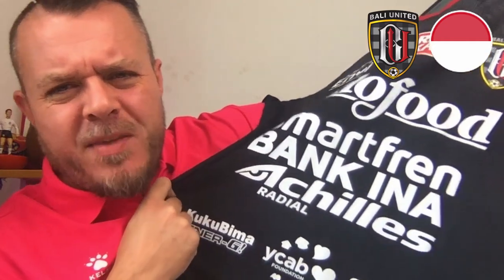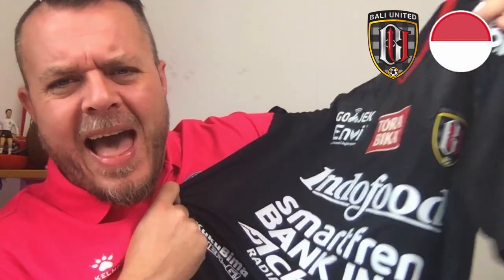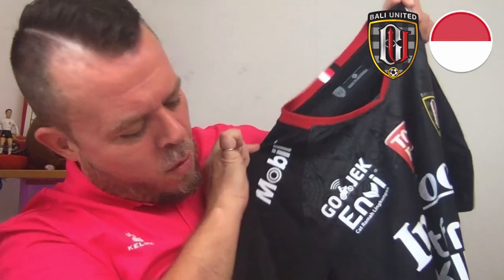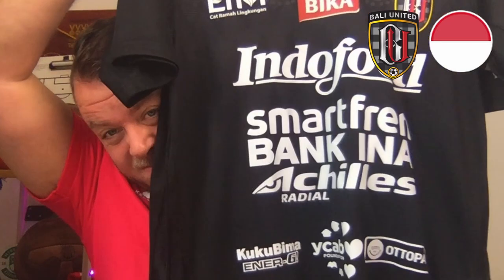Going back to the kit — the negatives aren't really the fault of Bali, it's just really the league as a whole. As you can see, it's really the amount of sponsors that have to go onto the kit. I think the overall brilliance and excellence of the design is somewhat lost because of the amount of sponsors, and maybe one day we'll do a video on sponsors on football kits. The rules differ from league to league as to how many sponsors you can have, and it begins to look more like a NASCAR racer than an actual football top.